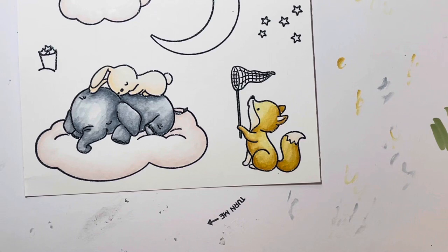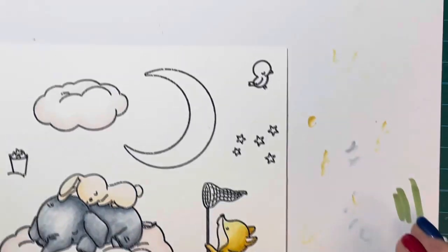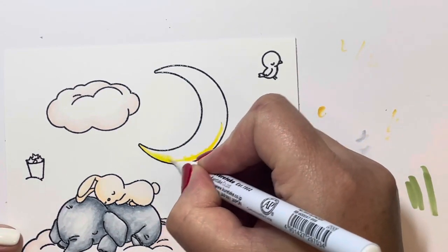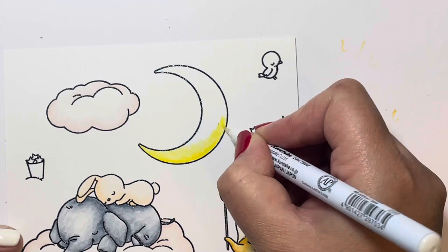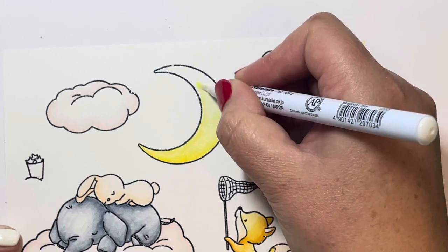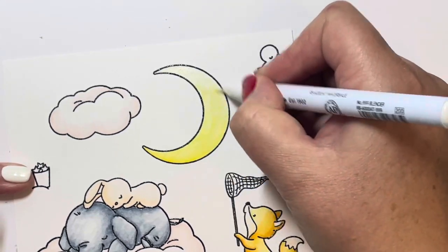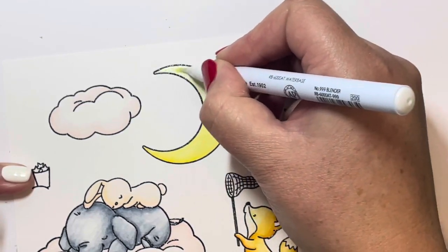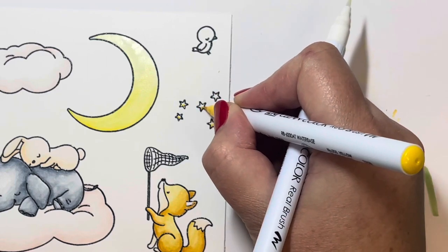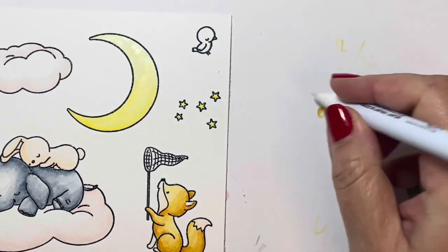For my moon I chose a bright yellow — 050 yellow. I'm not laying in too much color; I put a little down at the bottom of the moon and then use the blender pen to drag that color all the way to the top, so it ends up slightly darker at the bottom and lighter at the top. I'm using that same yellow color in my stars, adding a little dab and blending out with the blender pen.